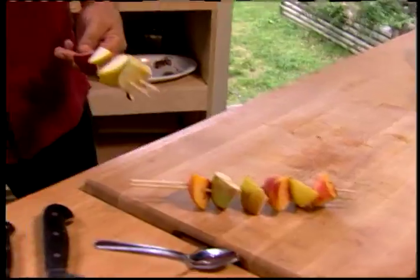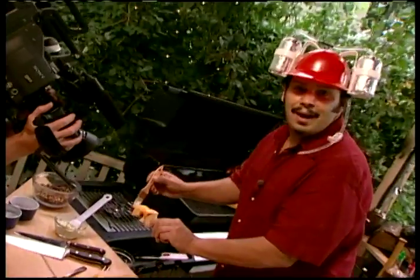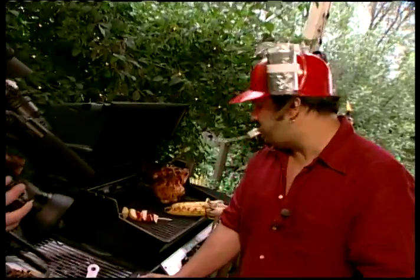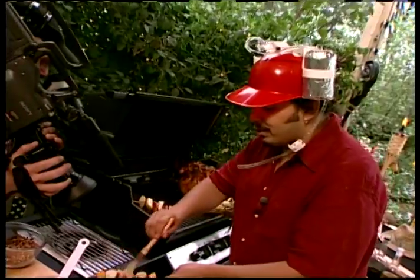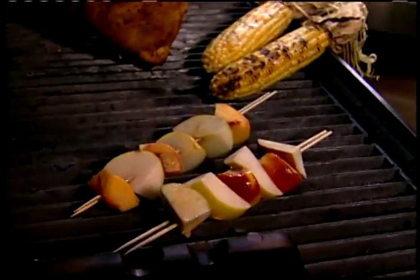We've got our fruit kebabs — or fruit brochette for those in the know. We're going to put a little bit of oil on them and throw them onto the hot spot on the grill. We're still cooking indirect on the other side. Had you not been cooking indirect, this would be a big bloody black mass.